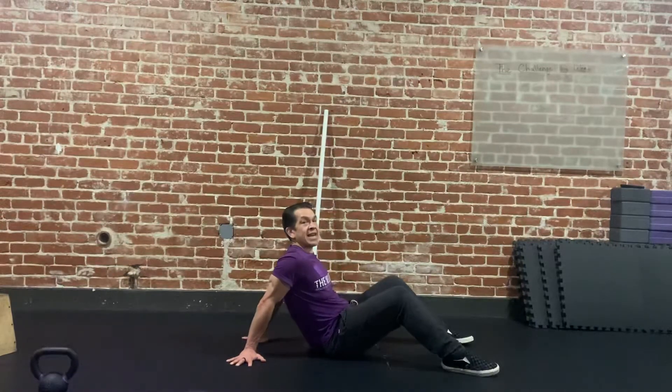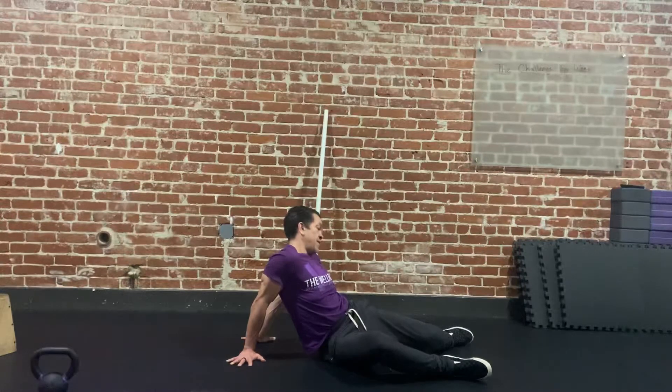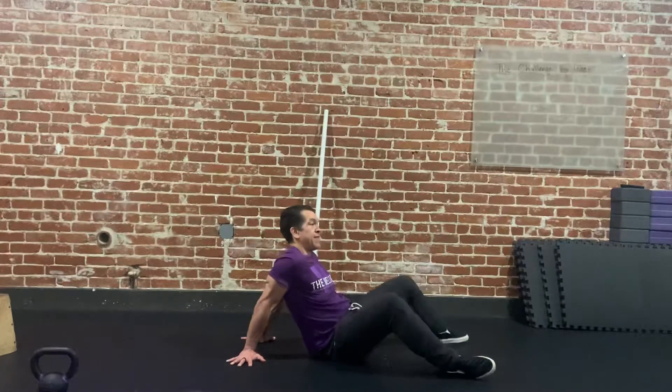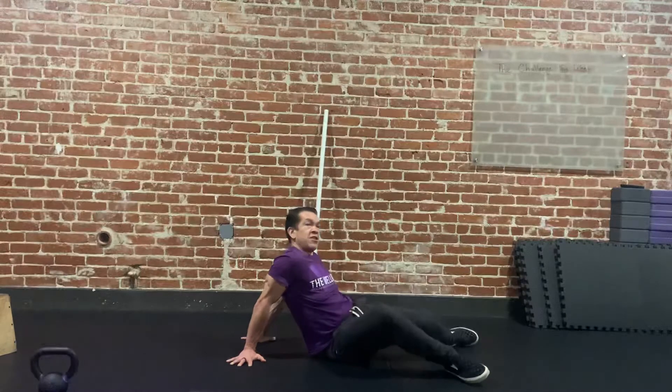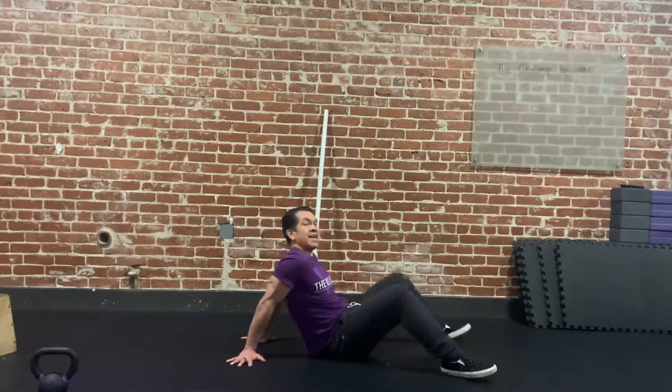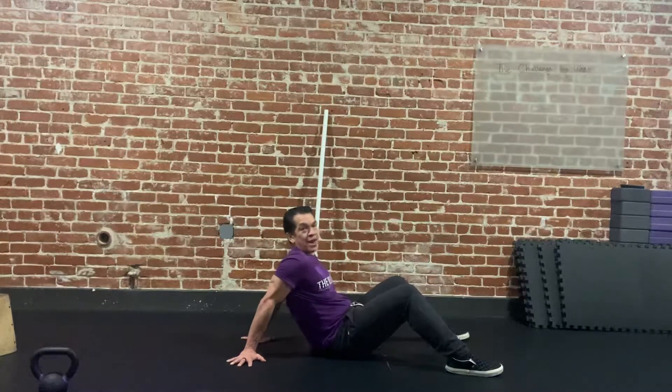Feet are just outside hip width apart and I'm going to go ahead and shift my hips so my knees fall towards the ground — the inner knee — and then I'm going to do the other side. The goal here is to try to get that inside of my knee to touch the ground, which might not happen, and that's okay. We're trying to keep both palms and fingertips connected to the ground.